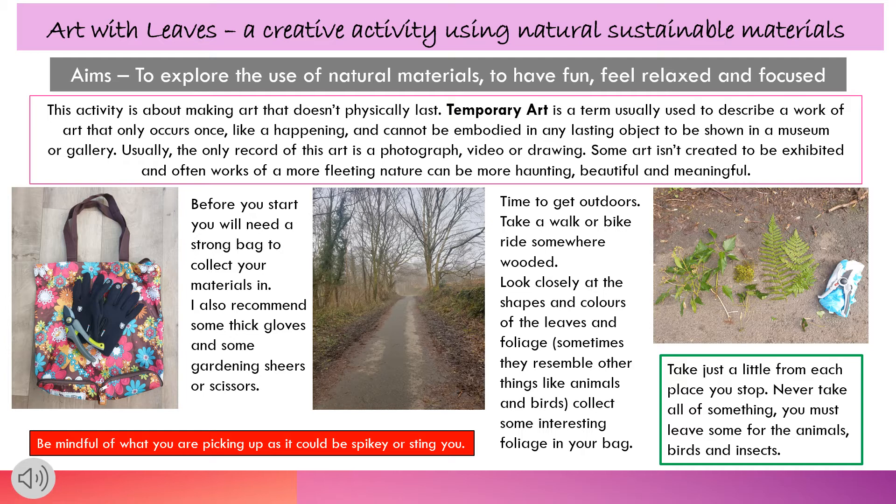This activity is about making art that doesn't physically last. Temporary art is a term usually used to describe a work of art that only occurs once, like a happening, and cannot be embodied in any lasting object to be shown in a museum or gallery. Usually the only record of this art is a photograph, video or drawing. Some art isn't created to be exhibited, and often works of a more fleeting nature can be more haunting, beautiful and meaningful.